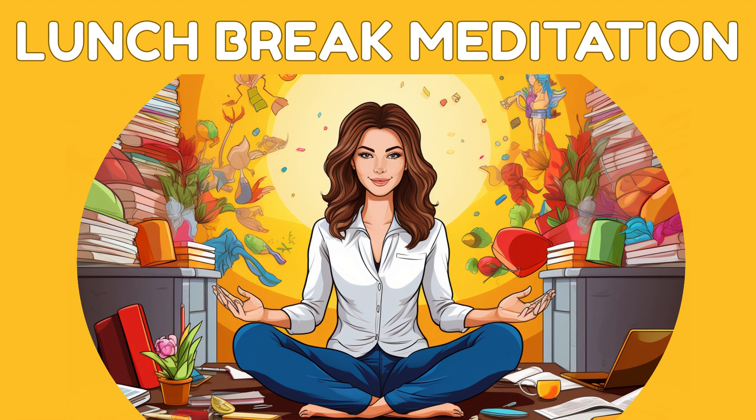Feel your body relaxing with each breath. Imagine yourself in a tranquil forest, surrounded by tall, ancient trees. The dappled sunlight filters through the leaves, creating a sense of serenity.